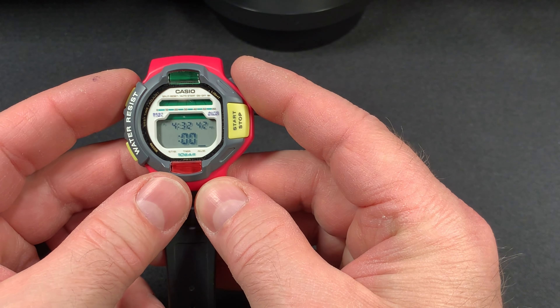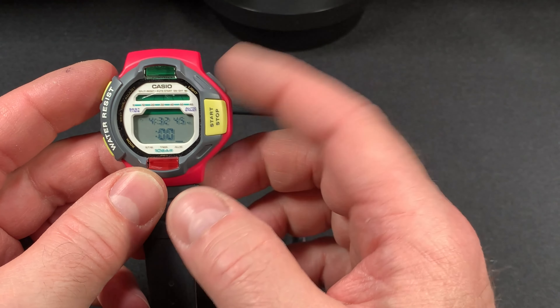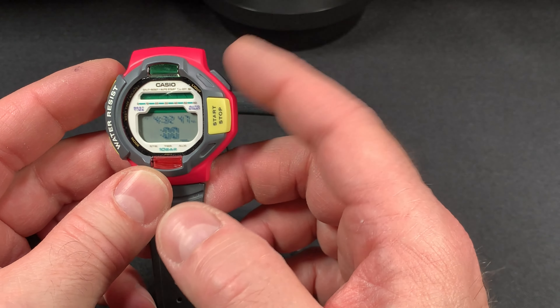You can also adjust your alarm with the top left button — you can set when you want your alarm to go off.